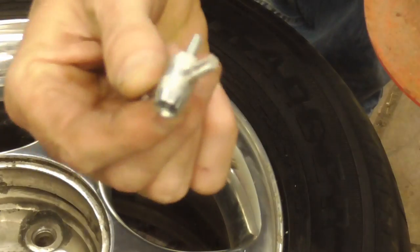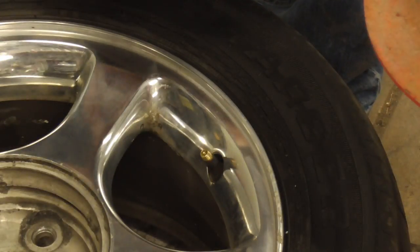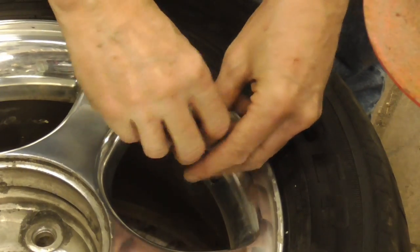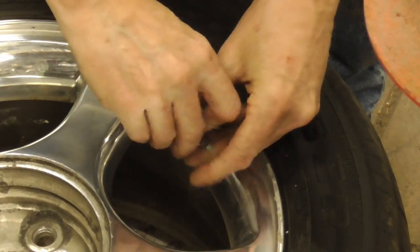The first step is to use a tool like this to unscrew the valve stem. Just stick it in there and take out the old valve stem, and this will let all the air out of the tire.